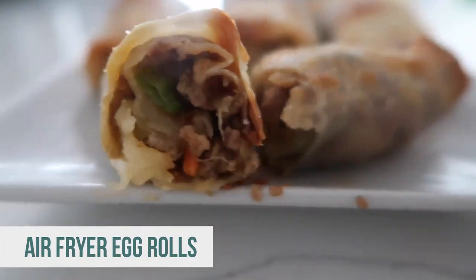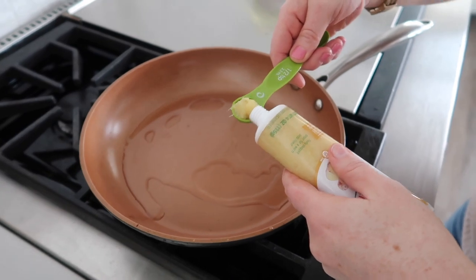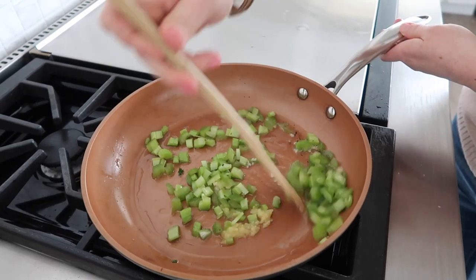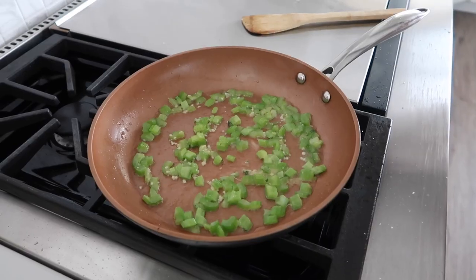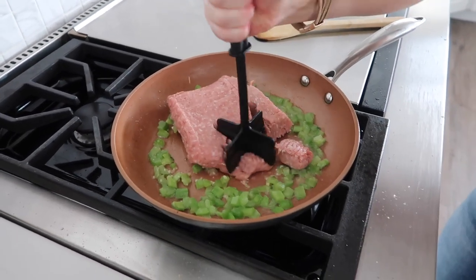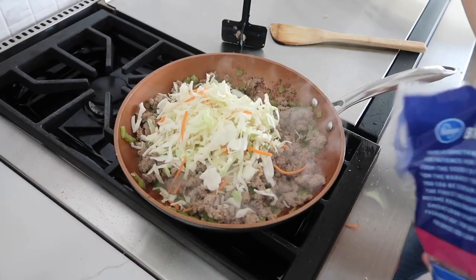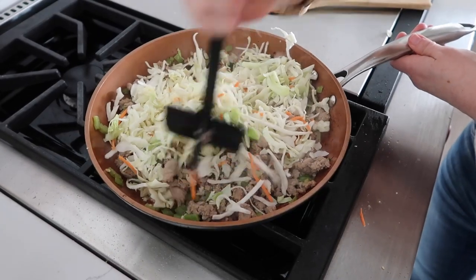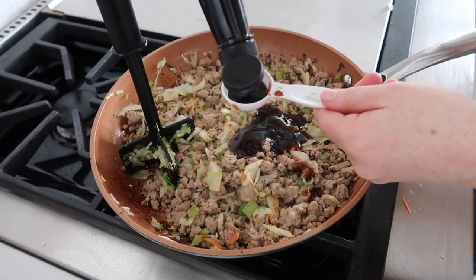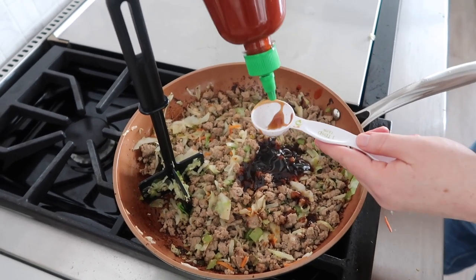The next recipe is air fryer egg rolls. First, you're gonna do two tablespoons of vegetable oil over a skillet on about low heat. Add about half a teaspoon of ginger, half a teaspoon of minced garlic, and then just about a half a cup of celery. Stir fry this for just a little bit until it's fragrant. Then you're gonna add about a half a pound to a pound of ground turkey or ground chicken — I'm using ground turkey today. Add about two cups of coleslaw — I just use a coleslaw bag; it has a little bit of carrots in it too. Mix that in and go until it's wilted. Then add three tablespoons of oyster sauce, one tablespoon of soy sauce, one teaspoon of sesame oil, and one tablespoon of sriracha sauce.